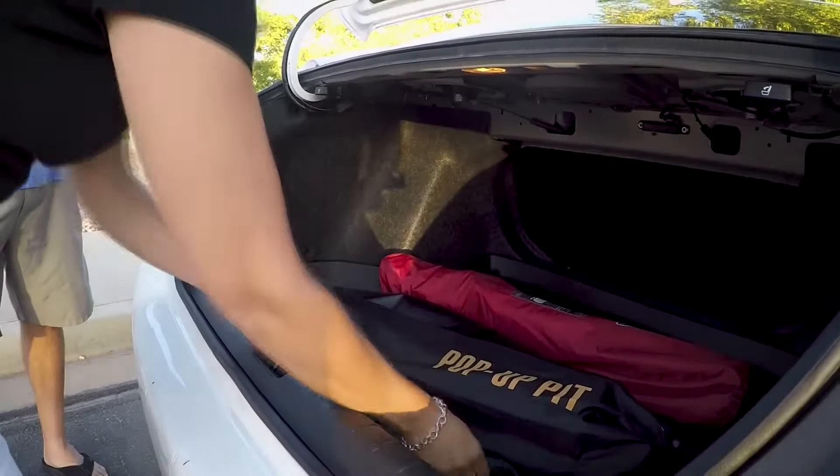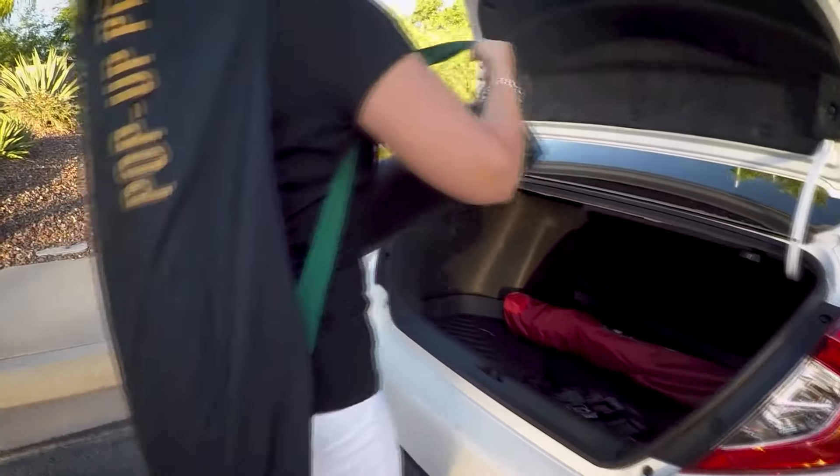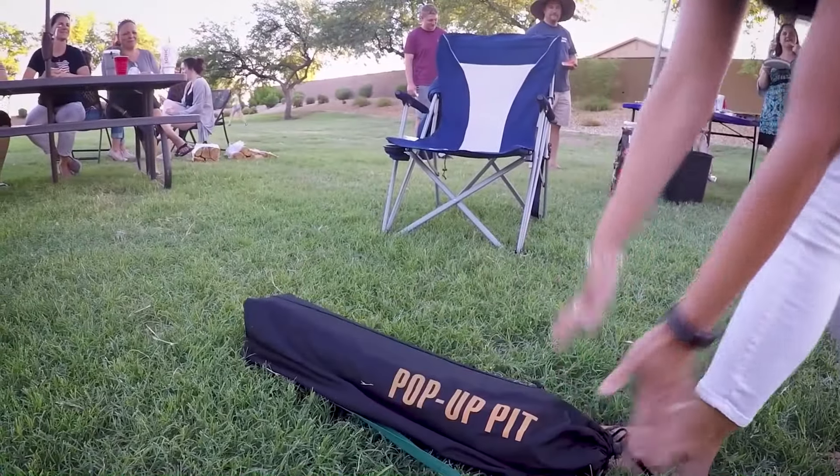The Pop-Up Pit Outdoor Grill's patent-pending design means your barbecue grill fits easily in the trunk of any car. Its super light, all-aluminum construction guarantees it can be carried by anyone and set up anywhere.